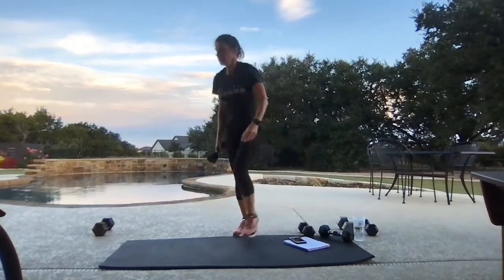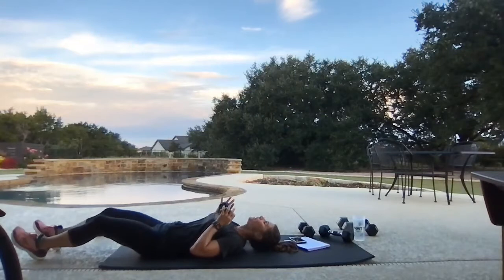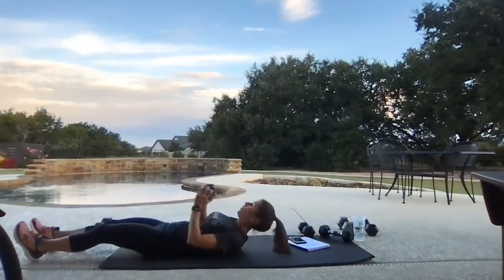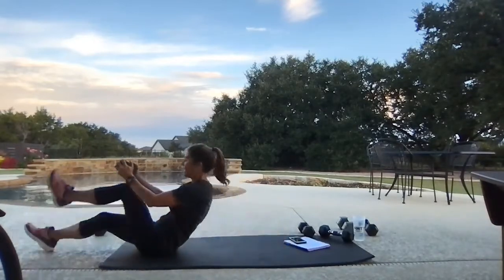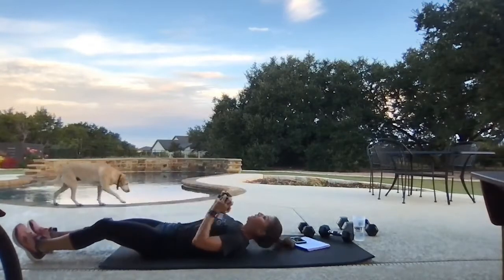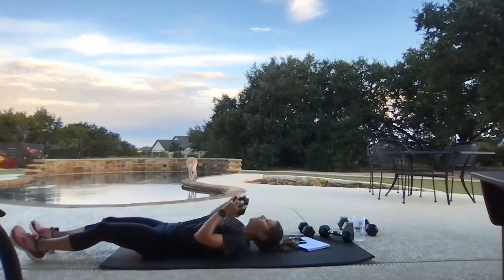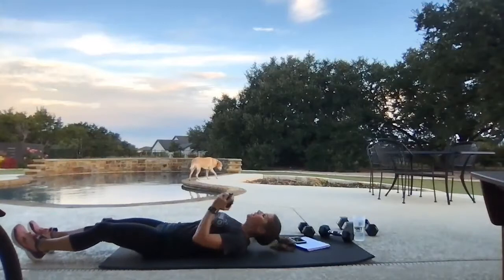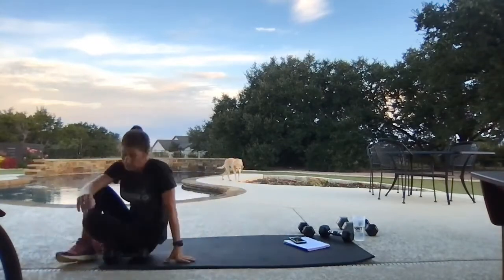Take one weight — last time for our jackknives. In the middle. Head goes back to your towel or your mat, all the way up, all the way back. Almost done — workout is more than halfway over. Nice — water!